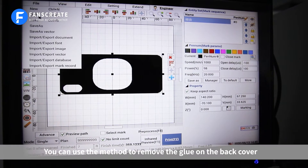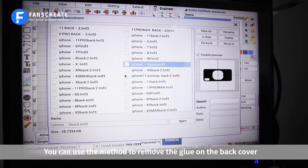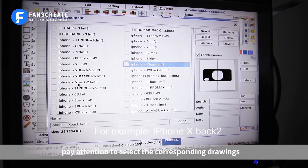You can use the method to remove the glue on the back cover. Pay attention to select the corresponding drawings.